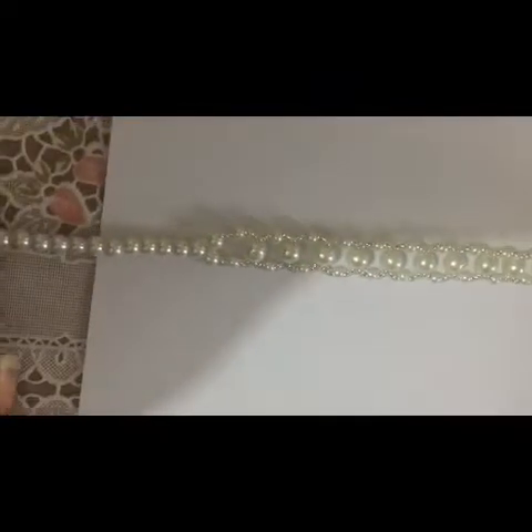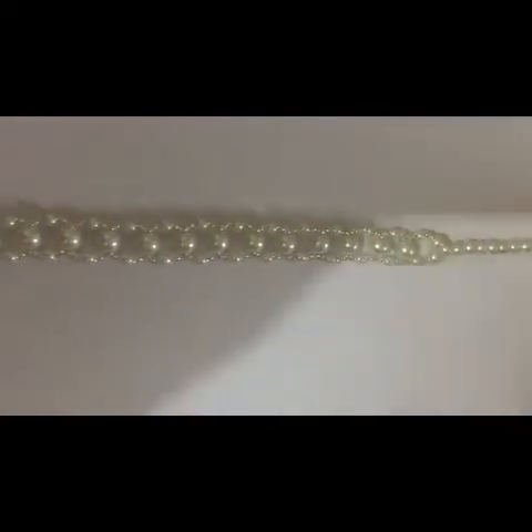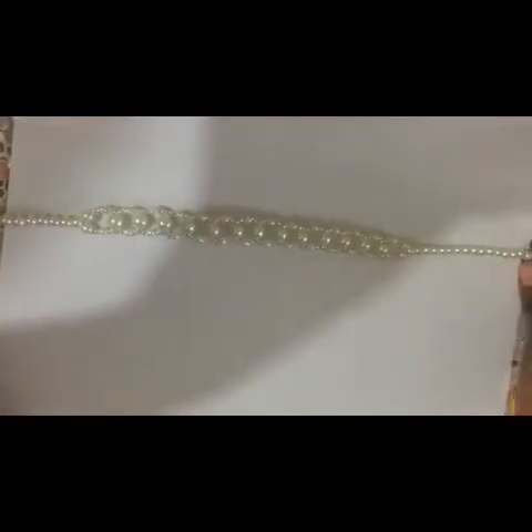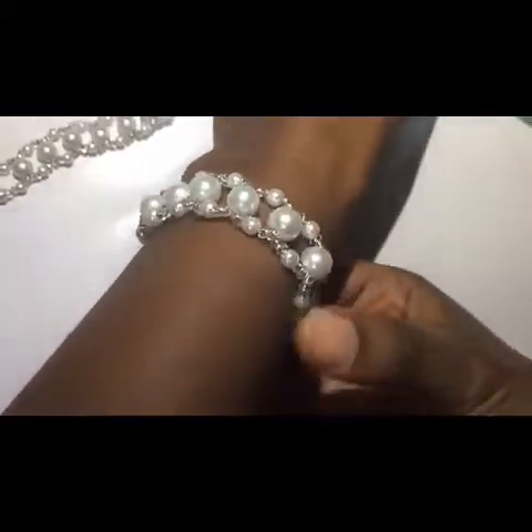This is a beaded pearl necklace for an event — for weddings, for parties, etc.